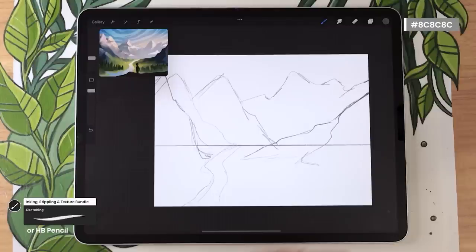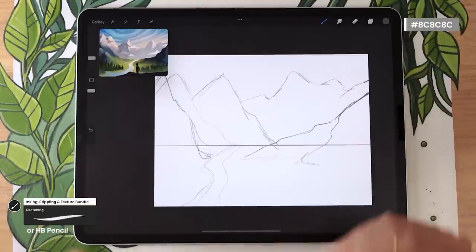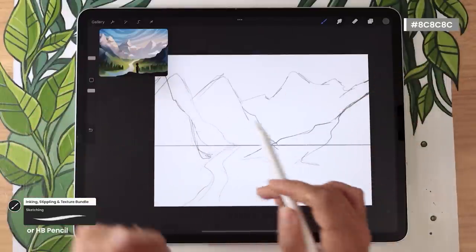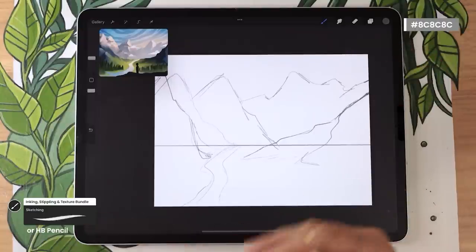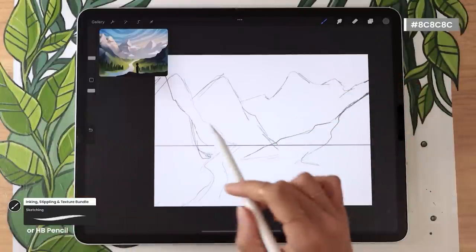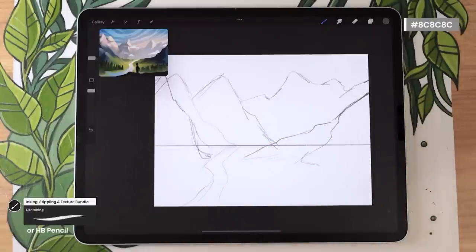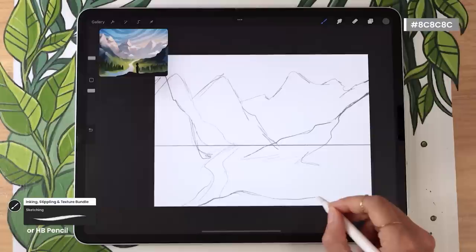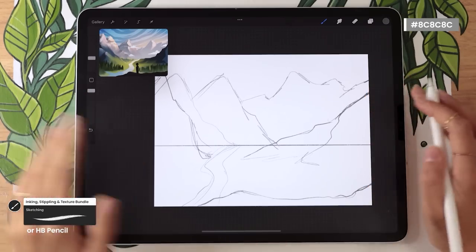The idea is to have multiple layers of mountains to show depth. I have three big peaks on the left, one on the right, and a mountain range in the back. Make sure you have a few different layers so we can play with depth when we add colors. To really emphasize depth, you might also want to add a promontory in the front — a big rock overlooking the valley — where you could later add a character. That's pretty much all we need for the sketch: just a rough idea of where everything goes.